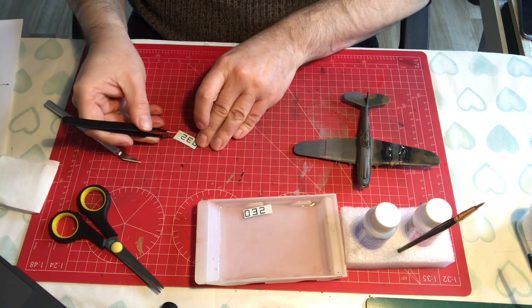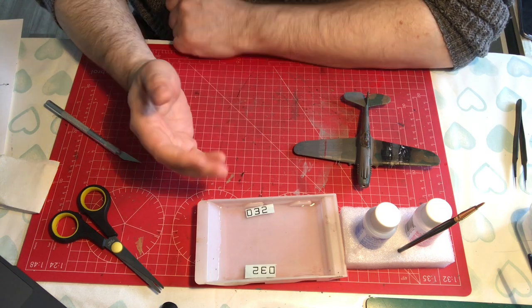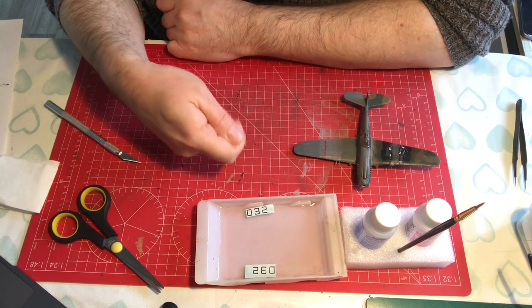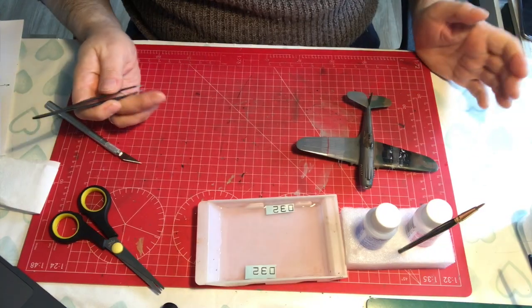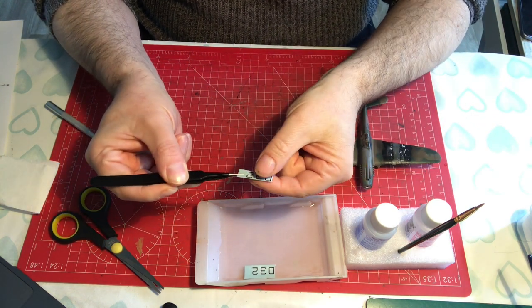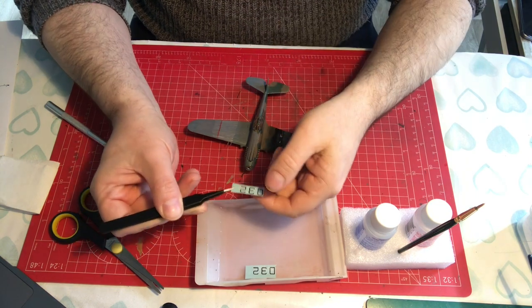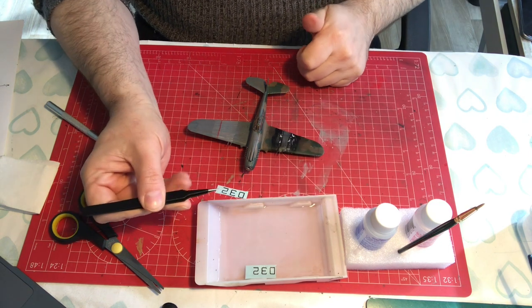Drop them in the water and leave them to soak for a moment. If you leave them a little bit too long, the paper will eventually separate from the decal and float to the bottom. Don't worry if that happens - fish the paper out, lift your decal back up onto that piece of paper, it's as simple as that. How do you know when your decal is ready? Put your finger underneath and thumb on top - just move your thumb around. If the decal doesn't move, it's not ready. If the decal slides around, you're ready to go.